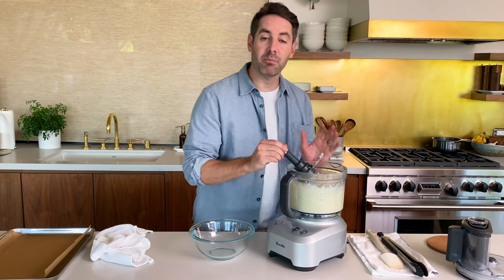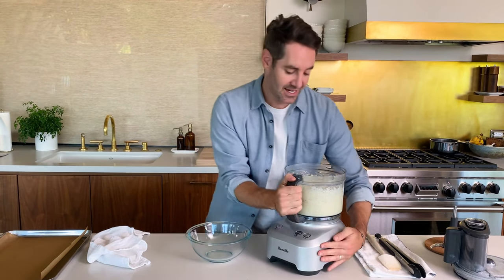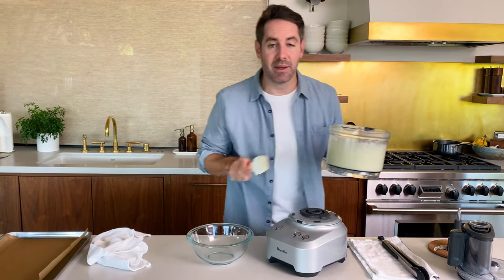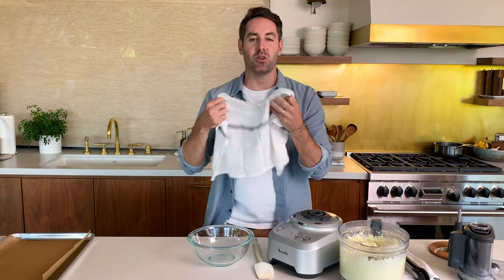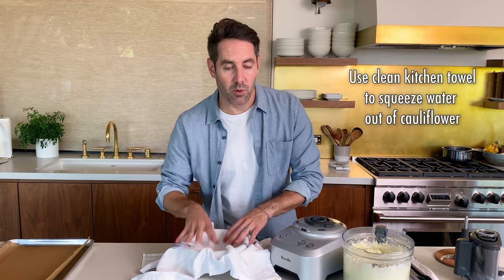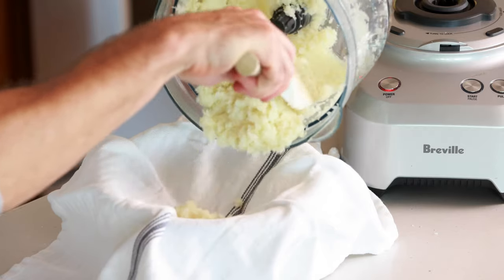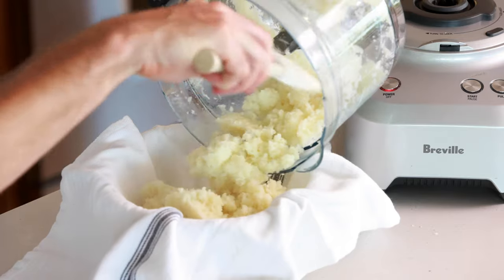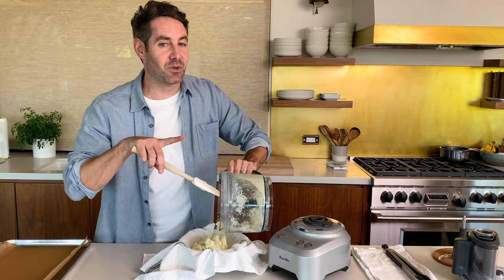Next thing we're going to do is pop the blade out of our food processor. We can set that aside and we're going to take all of these nice small bits of cauliflower and dump them in this bowl — but very importantly, almost forgot, we are going to use this nice clean kitchen towel. We're going to use it to squeeze all the water out of the cauliflower. So set the towel over the bowl, just like this. Grab your spatula and start pulling all the cauliflower out of the food processor right into the towel. Kind of looks like mashed potatoes at this point, and that's a really good sign.